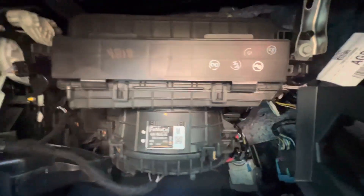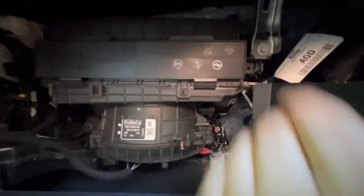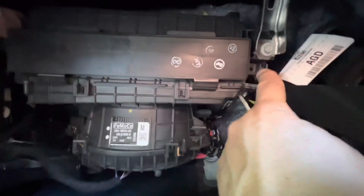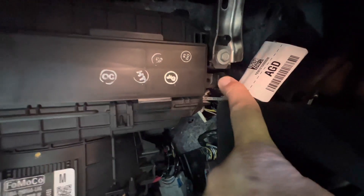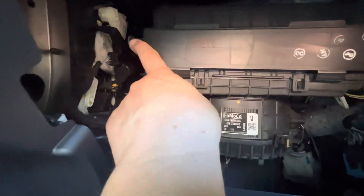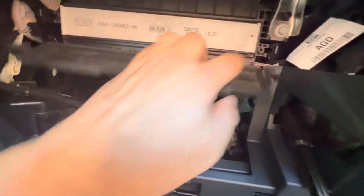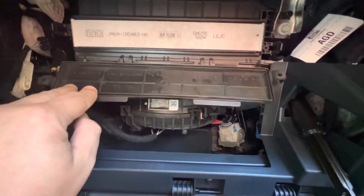Now we can see all the stuff behind here that I've never seen before. Your cabin air filter is up in here. There are two little press-fit fittings — you just pull that one out, and there's one on this side too. Apply pressure and it'll open up. Just push that tab out there — very easy — and the front cover folds down.